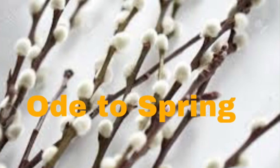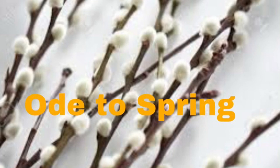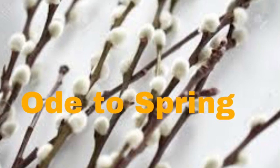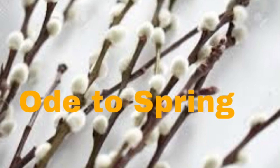Let's learn a new poem about spring and then do an art project to go along with it. This poem is about a special plant that shows itself in the very early days of spring — Pussy Willows. The poem I'm going to share with you is by Eileen Fisher.